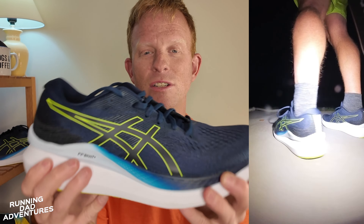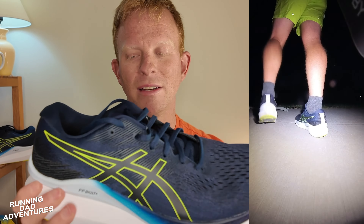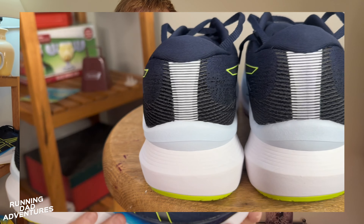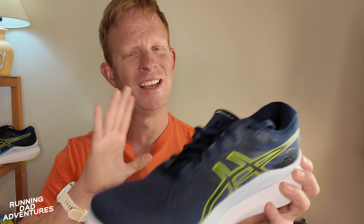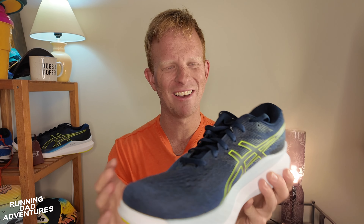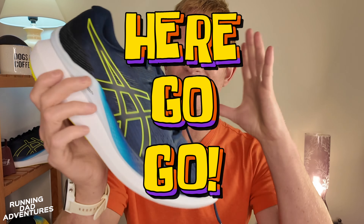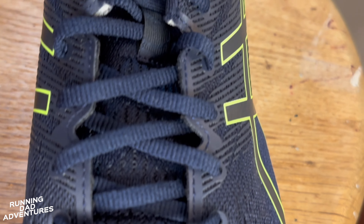Tonight we're talking about the Asics Glide Ride 3 — another edition of the Glide Ride series. We have the one, the two, now the three, and of course the Glide Ride Max, which we talked about not too long ago — a very exciting shoe. The Glide Ride 3 came just before the Max, and do not discount this one. This is last year's super awesome long-run shoe, and we're jumping right into the full review.